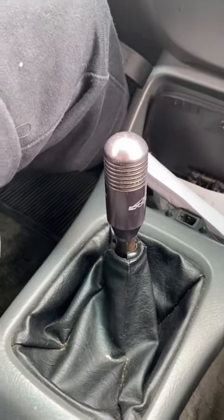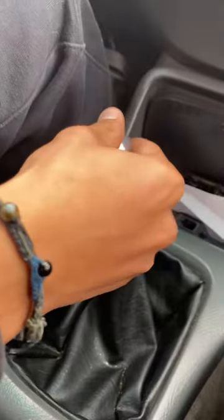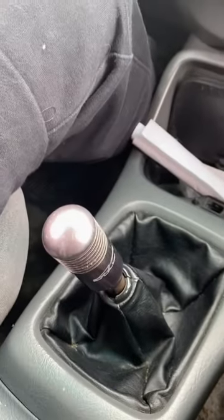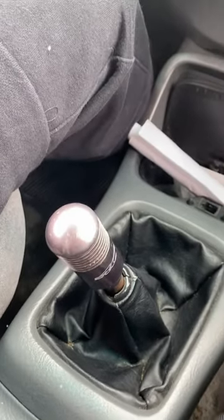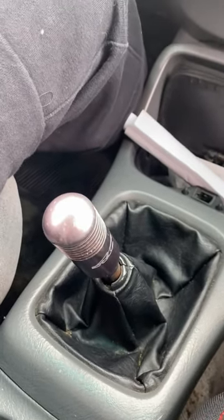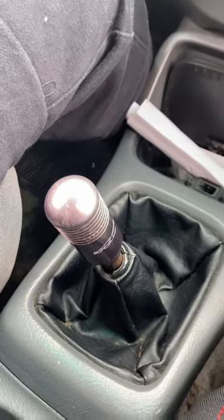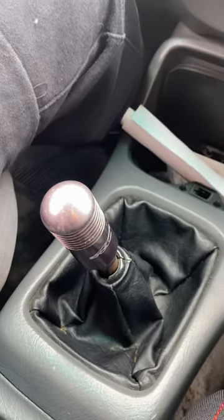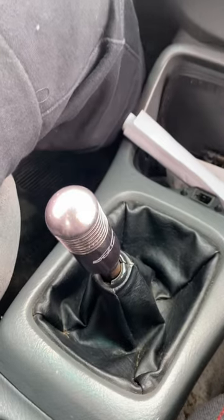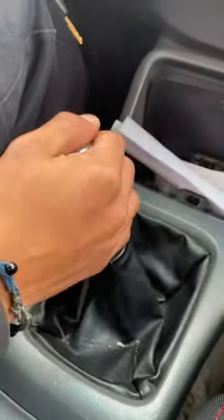Now that you're moving, to switch gears simply press the clutch all the way in, go to second gear, let go of the clutch, and start pressing the gas. The car will not stall as long as you are moving. Make sure to do this with an adult in the car or someone to supervise you, so that if anything goes wrong they can help you out.